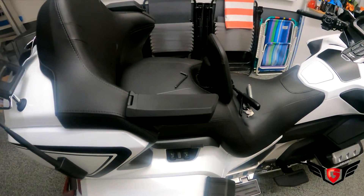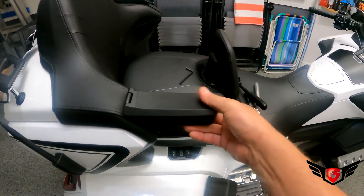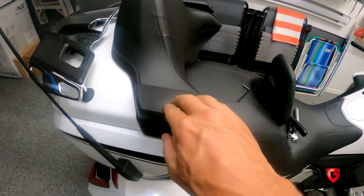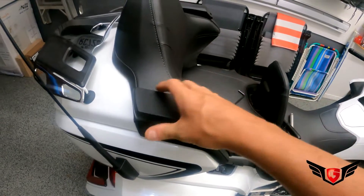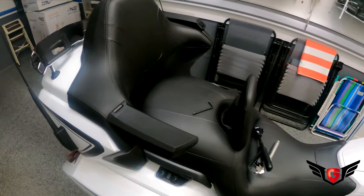The armrest looks very comfortable — it has soft-touch padding on both sides. Now the real test is asking the wife to come and try them out.